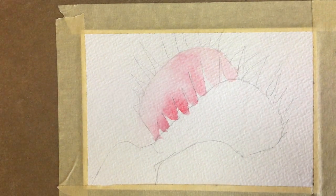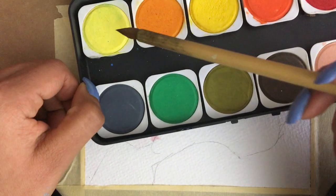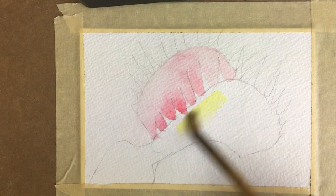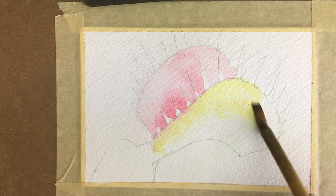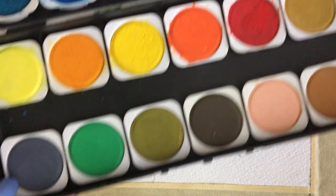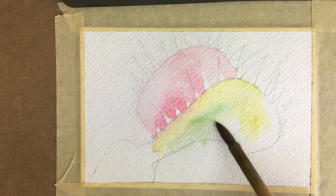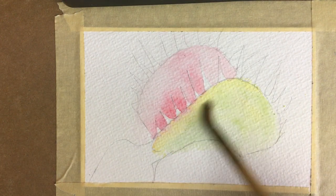I'll wash my brush, get a little bit of this yellow for the body of the outside of the plant. And I also want to get a little bit of this green. So I'm going to use a combination of those two colors for this part of the plant.